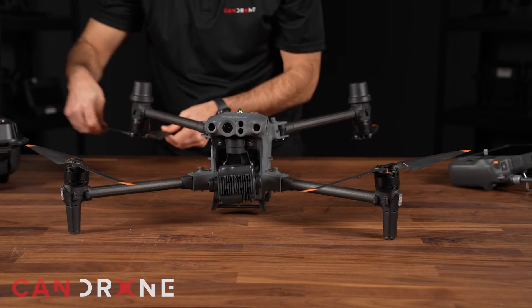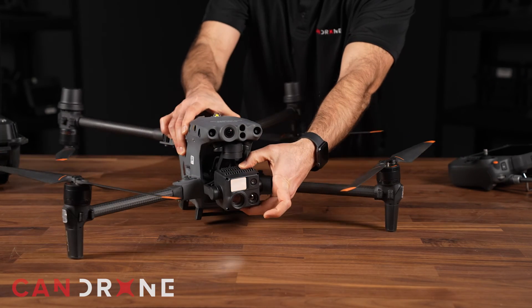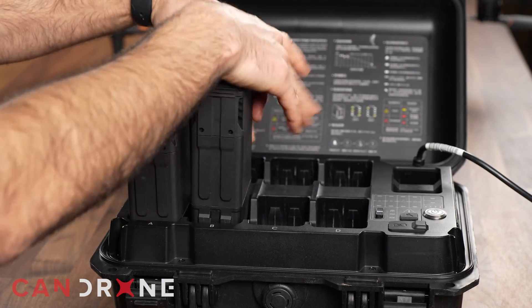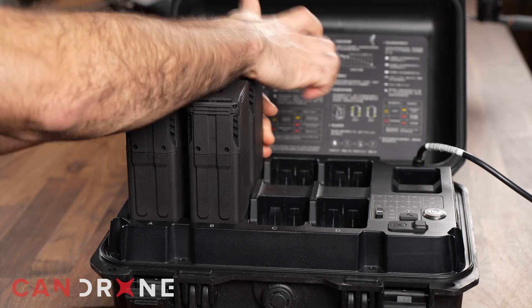And here is the best part — you can get the M30T in the air in less than a minute. With a charging station that can fit 8 batteries, you will never run out of juice. Plus, with an IP55 rating and 15 meters per second wind resistance, it's built to function in harsh weather conditions.